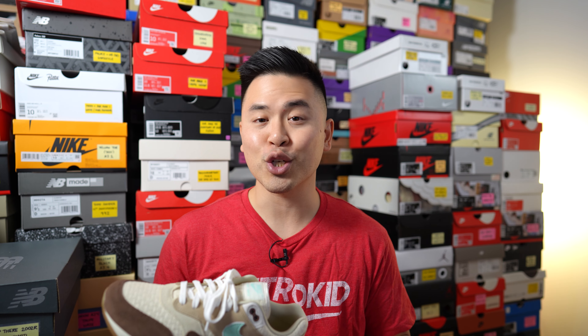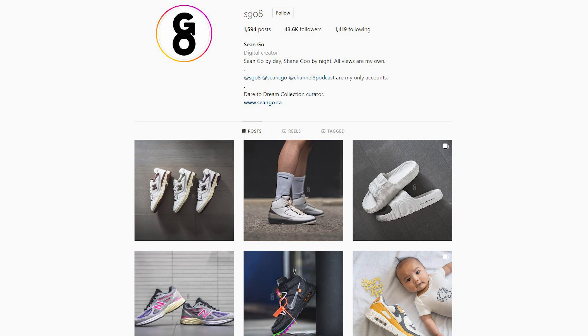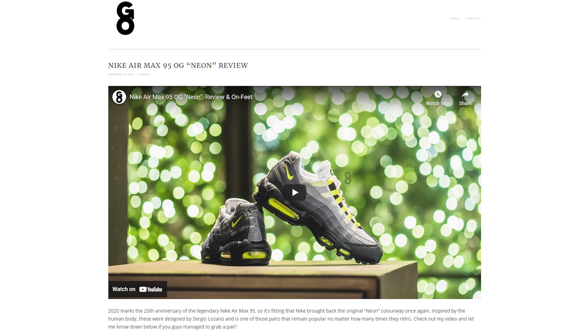If you guys liked this video, be sure to like, comment, and subscribe to my channel. You can follow me on Instagram at esko8, Twitter at sean.go, and visit my website at seango.ca. Hopefully you enjoyed this review and it helped you in some way. Thank you for the continued love and support — without you guys my channel would be nothing. Until next time, I'll catch you all in my next review.